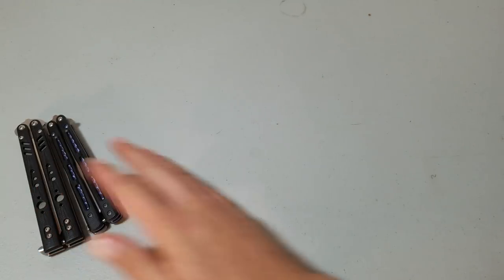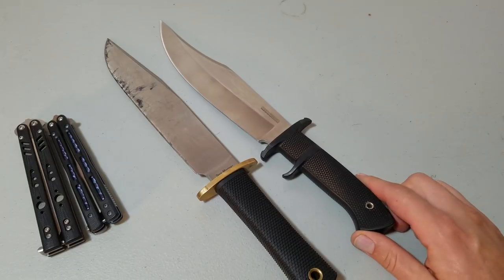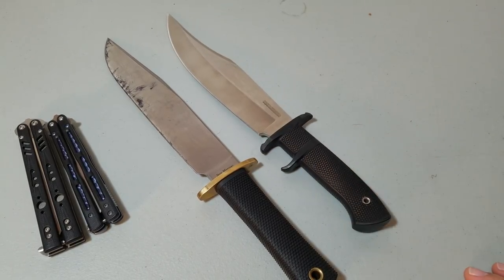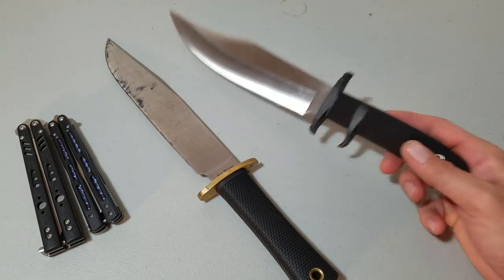It's a tough choice, right? And really, it's not. This is a Cold Steel Trailmaster in O1 that I need to give some love. This is a Cold Steel Marauder in AUS-8. They're both Cold Steel made bowie knives — rubber handle, obviously clip point, cross guard. Both fixed blade bowie knives.